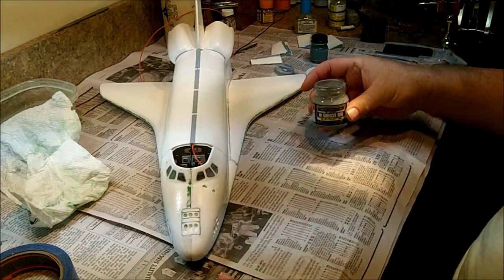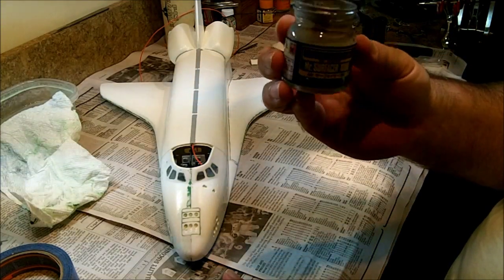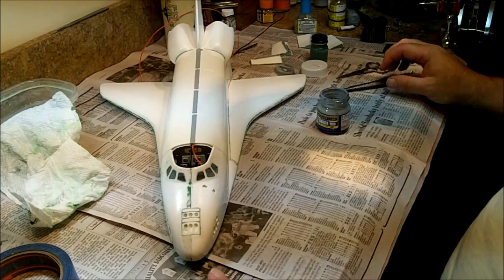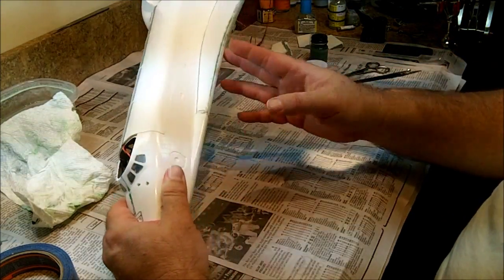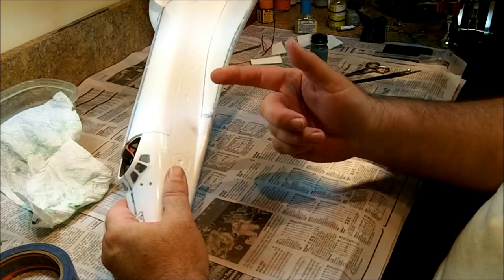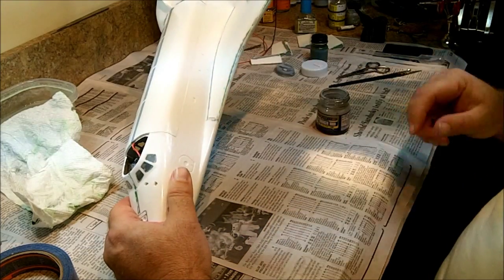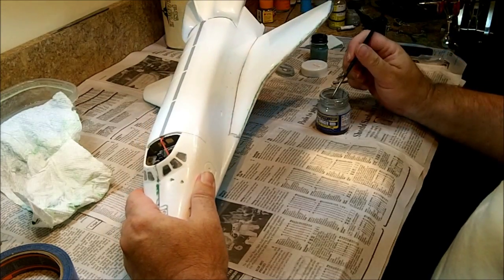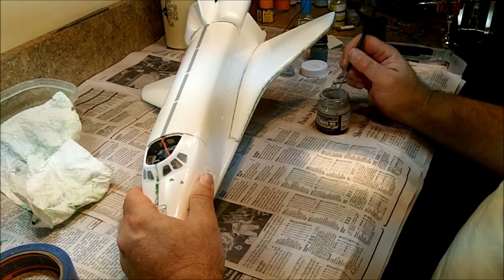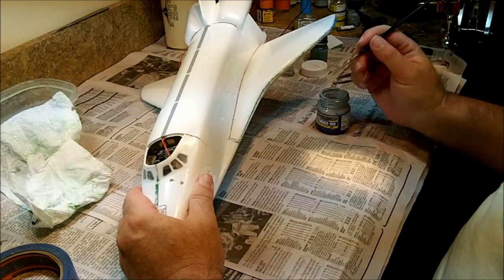Alright, so I have a product here called Mr. Surfacer, which some of you may be familiar with. This is 1000, and it actually comes in three different thicknesses. This is kind of a liquefied putty and I haven't used it too much before — it's kind of new for me. The idea is that you put it in cracked thin areas like this, and then you can come back with some lacquer thinner on a Q-tip and clean up some of the excess. You don't have to worry about filling and sanding, so we're going to do this a little bit and see how it works. I don't know how good this is going to work — this is actually 1000, maybe I should use 500.